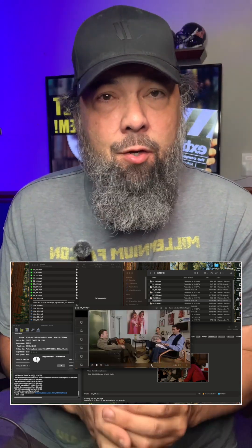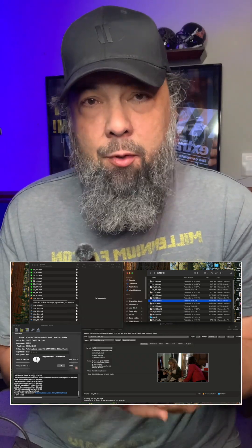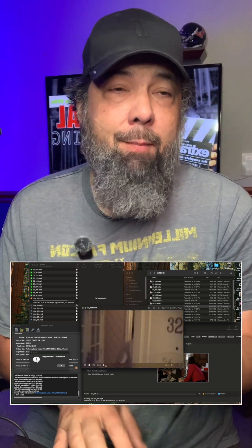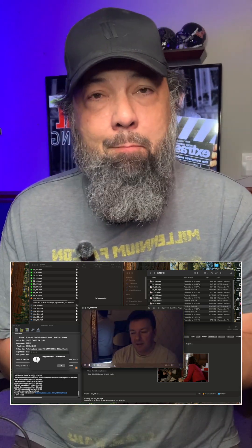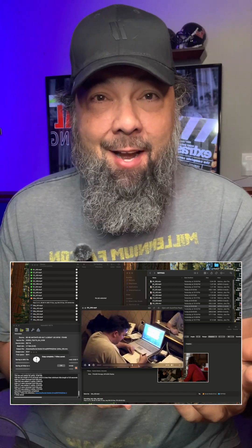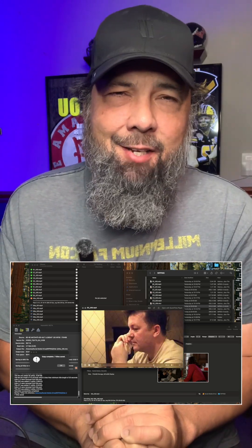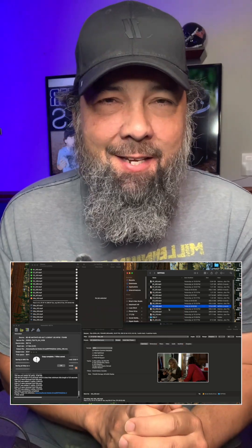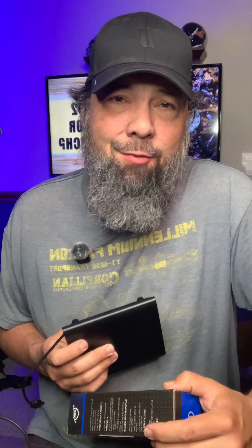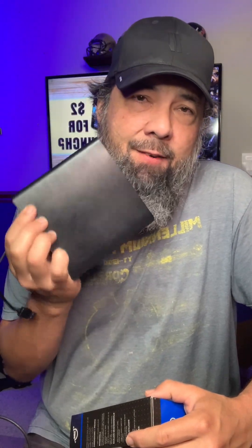I consider myself very new to ripping and storing my movie, DVD, and Blu-ray files to a Plex server. 20 years ago I used to rip and store and back up all of my DVDs to a hard drive. It's been pretty neat to get back into the swing of things and relearn and fine-tune the whole process.